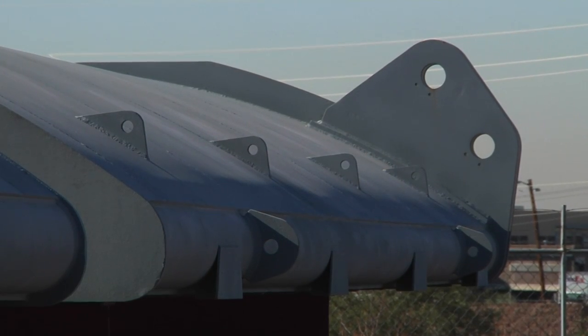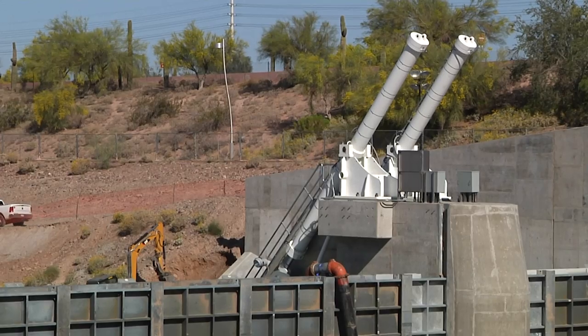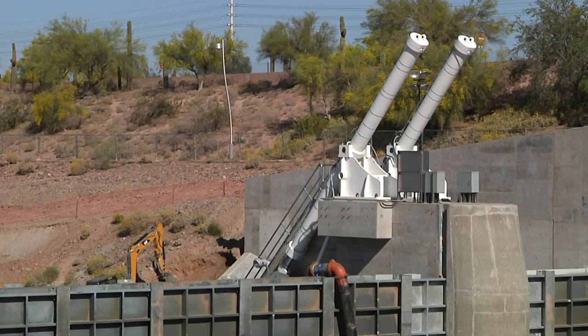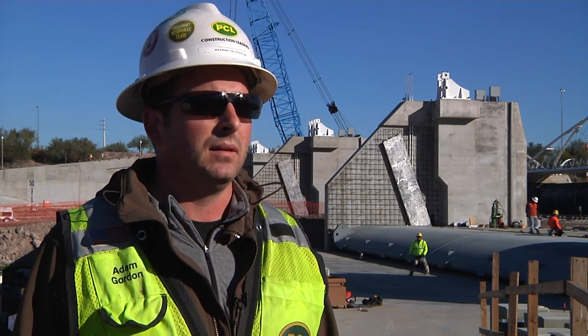This gate design has been used throughout the country and it has a great track record. The new gate system is designed to last 50 years. Obviously there's some maintenance that has to go on throughout the yearly process, but it's a robust design and I believe it'll have no problem lasting 50 years.